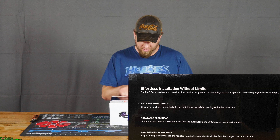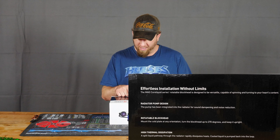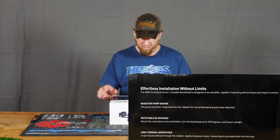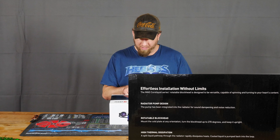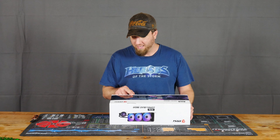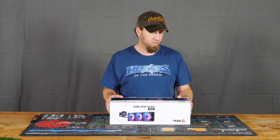The radiator pump design has been integrated into the radiator for sound dampening and noise reduction. It's got a rotatable blockhead and high thermal dissipation. A split liquid pathway through the radiator rapidly dissipates heat, and then cooled liquid is pumped back into the loop — so just like any other cooler.